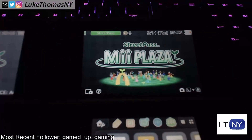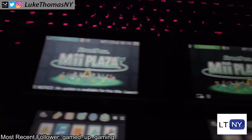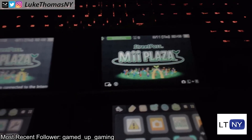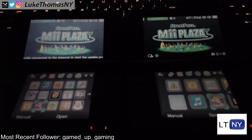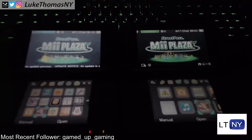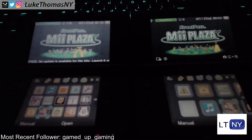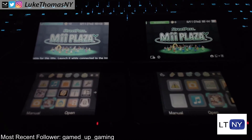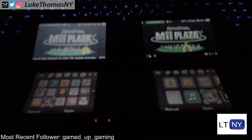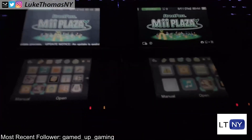It looks better when you're playing video games laying down. It looks better when you're using 3D, and especially the head tracking 3D with the new 3DS XL. Sorry for the way the focus keeps popping in and out — I don't think the camera likes the dark room. But I hope that helps you guys distinguish between a TN display like the one on the left and an IPS display like the one on the right. I hope you guys enjoyed this video. Make sure to subscribe and come back for more. This is LukeThomasNY saying goodbye — I'll catch you guys next time.